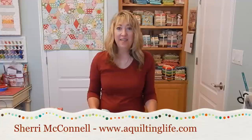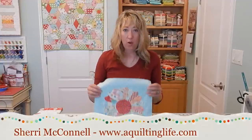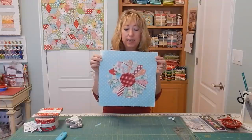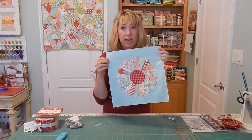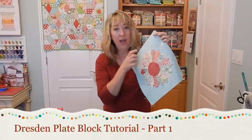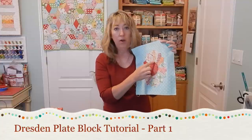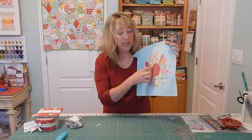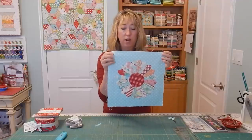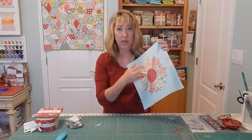Hi, it's Sheri from A Quilting Life. Today I'm here to talk about the Dresden Plate Block. This will be a two-part video series. Today I'll talk about cutting and sewing the blades for the outer circle, and then in the next part of the video series I will show you how to create really great center circles. I've got two different methods that you can use and you can choose your favorite. But today we're going to concentrate on cutting and sewing the blades.